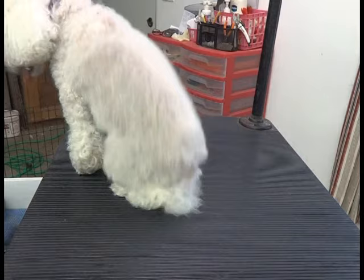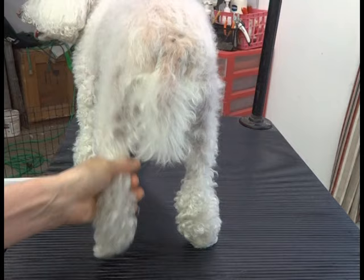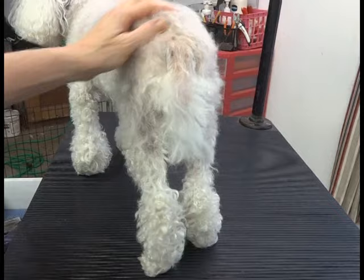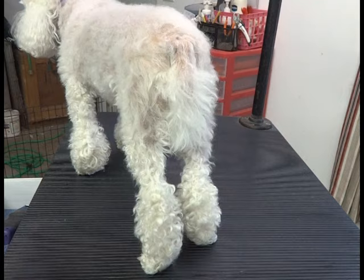Hello, it's Margaret with your grooming instruction and this is Lucky. He needs his feet shaved and I'm going to start by explaining the blades. This is a 30 blade — it's a very close blade. I wouldn't recommend it for a pink-skinned dog like Lucky. It's better to use that on a dog with black hair or dark skin.